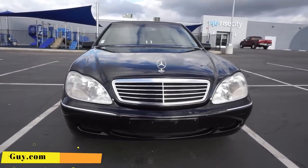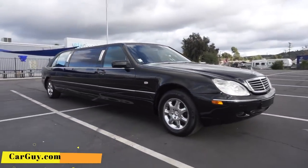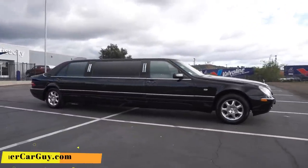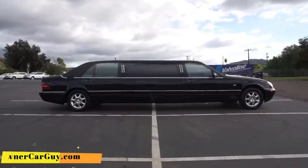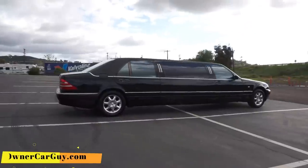This is going to be an exterior review, and I'm going to go around and show you everything on it. I'm walking like a mile and a half away from the car to get it all in focus, because it's long, baby.